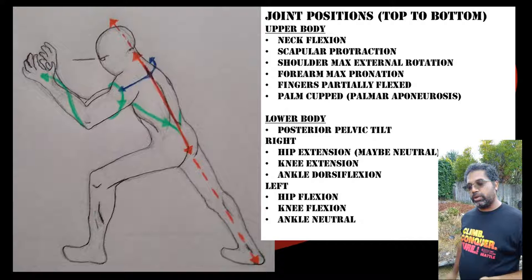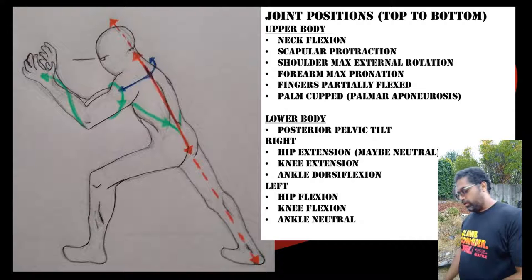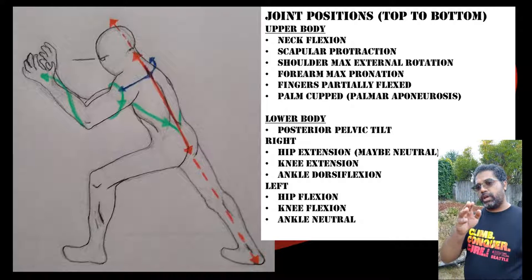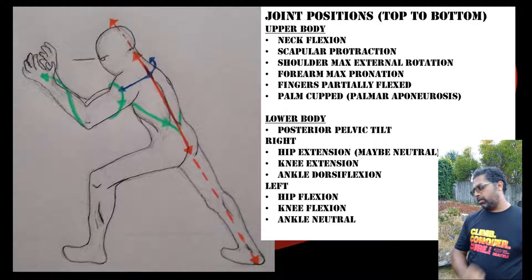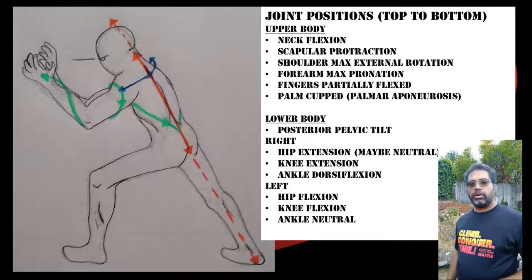The rear leg is extended — it's roughly neutral at the hip if you compare the angle between the pelvis and the thigh; the thigh is not going beyond the hip. The knee is extended and the back ankle is dorsiflexed, so the calf is stretched. You'll see a straight line going all the way from the top of the head down to the back heel.